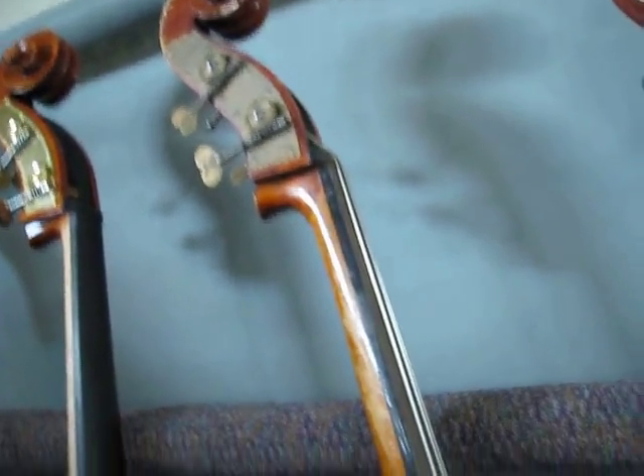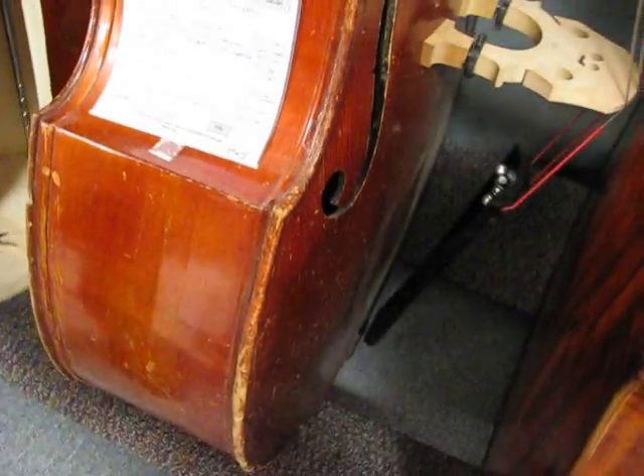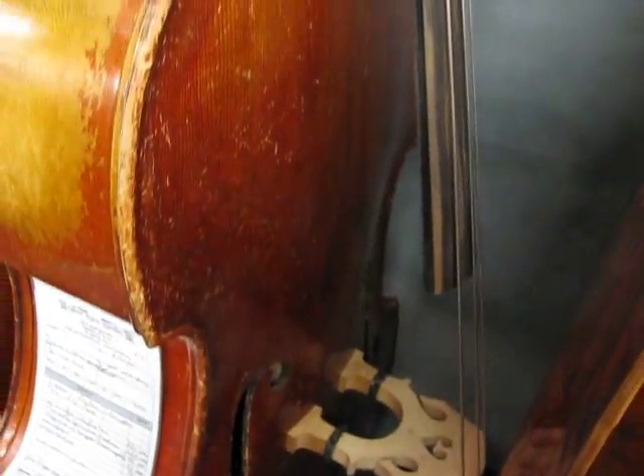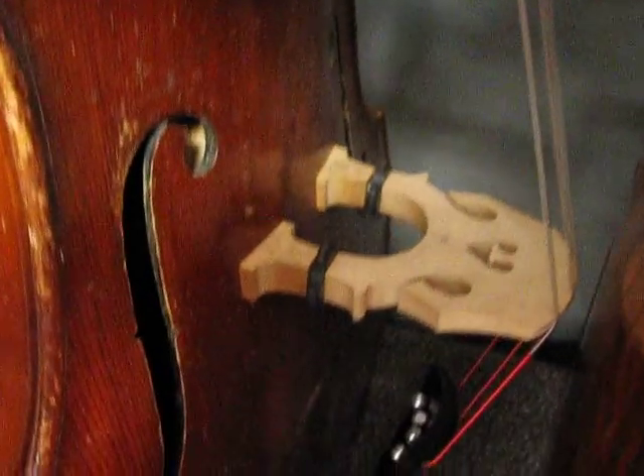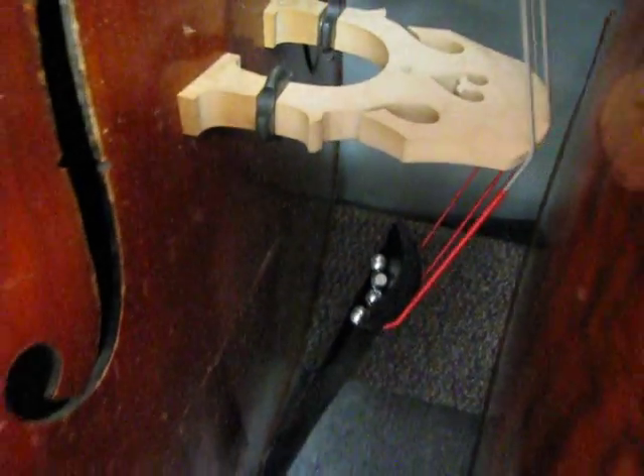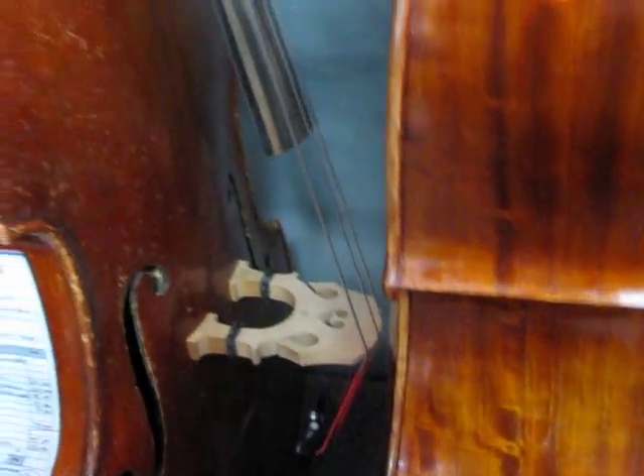This is the Anton Schroeder, 1976 — all solid carved woods bass, arched back. Got it set with a pretty low jazz action. It's got Spirocore medium strings.